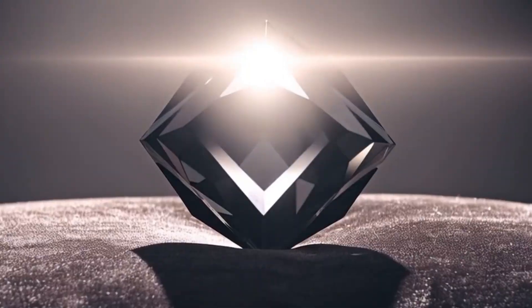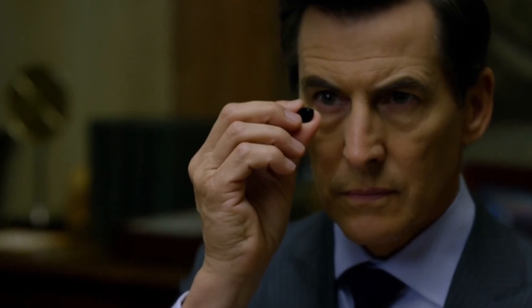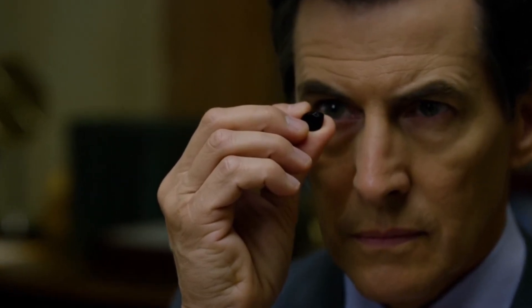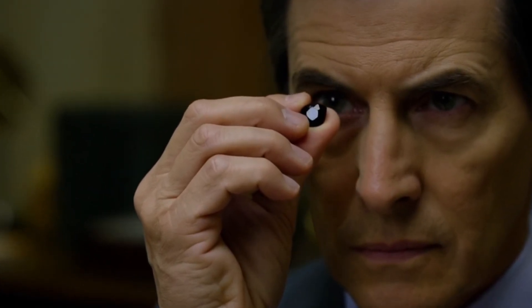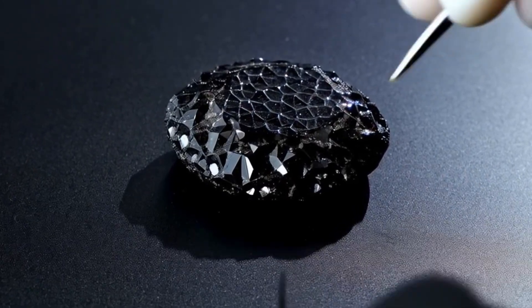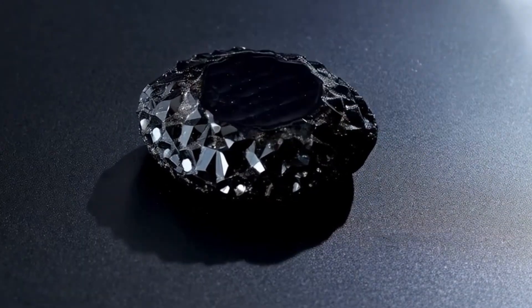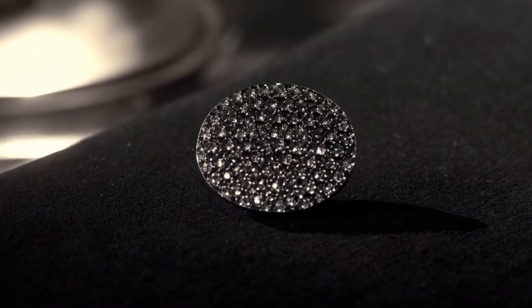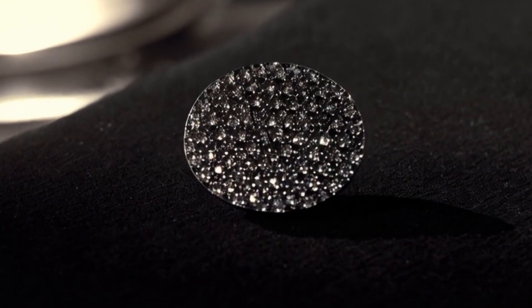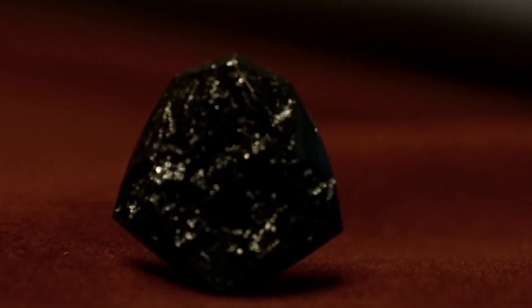Testing black diamonds at home can be a fascinating and educational process. Methods such as the scratch test, fog test, water test, and magnification test provide useful clues about authenticity. For more certainty, tools like a diamond tester are highly recommended. However, it is important to remember that no at-home test can replace professional verification. If you truly want to be sure about the authenticity and value of your black diamond, the best step is to visit a certified jeweler or gemologist. With a little observation and practice, you can confidently explore the mystery of black diamonds and learn to recognize the real beauty of these extraordinary stones.